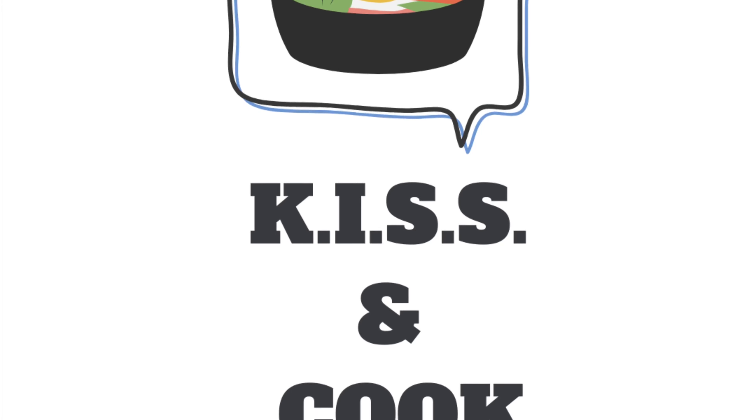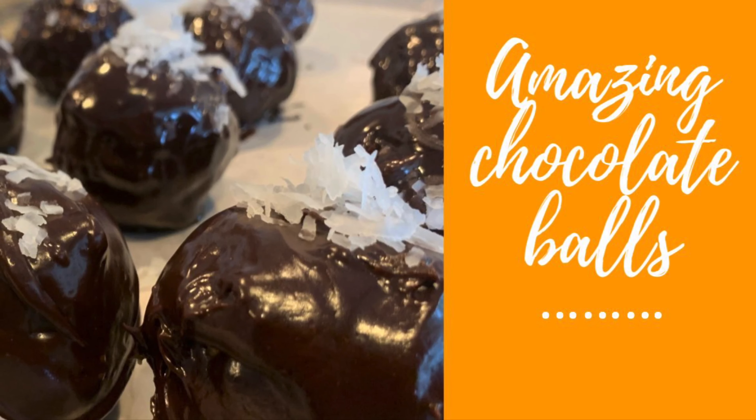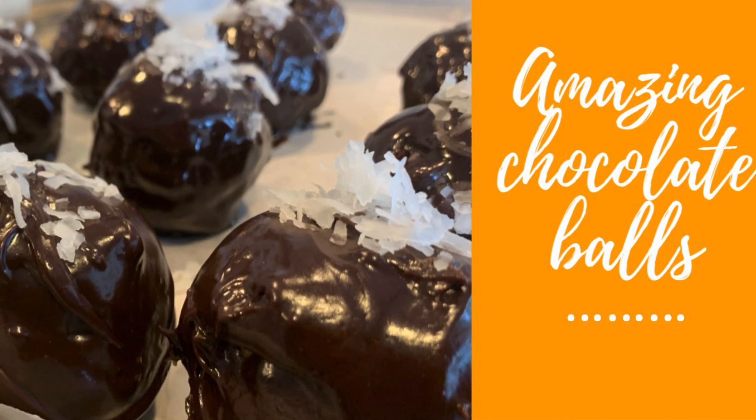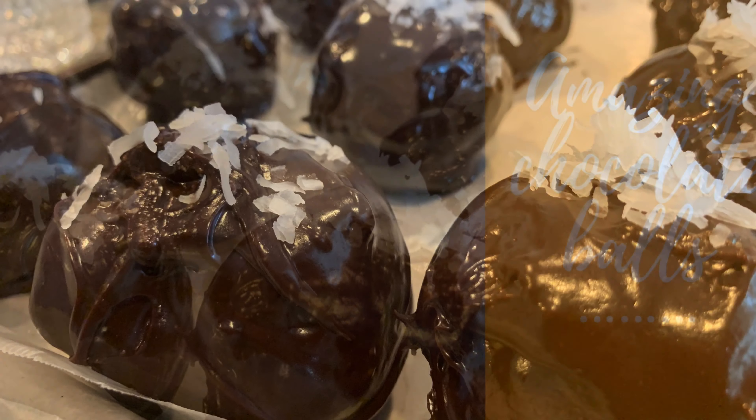Welcome to another episode of Kiss and Cook. Today we are making bombice, which are basically a chocolate balls recipe from the Balkans.